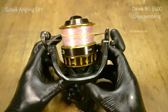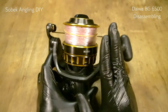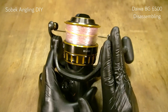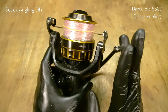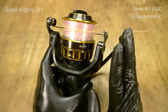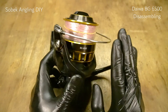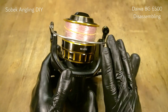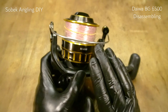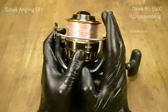This is the Daiwa BG6500. This is the first proper reel in the BG series for offshore application. You can use size 4,500 and 5,000, but if you're talking about 60 pound tuna, 60 pound makro, or 60 pound dorado mahi-mahi, this is the proper reel.